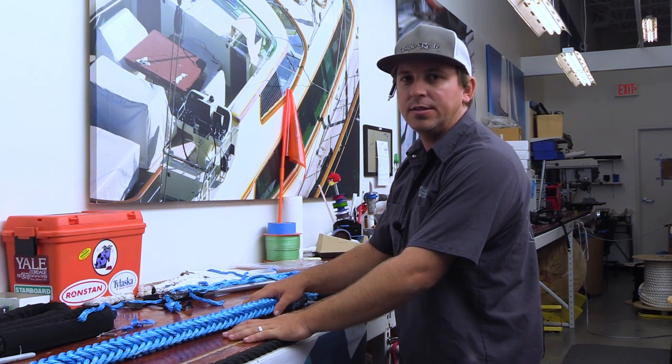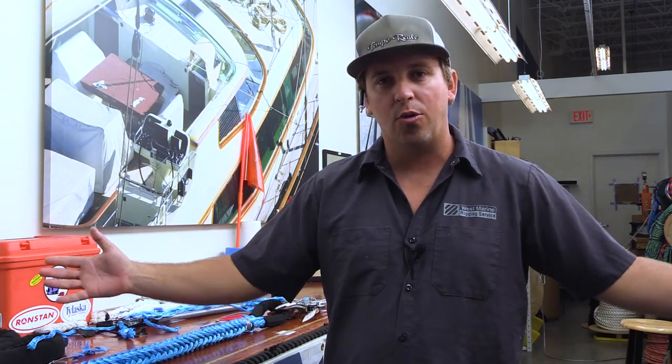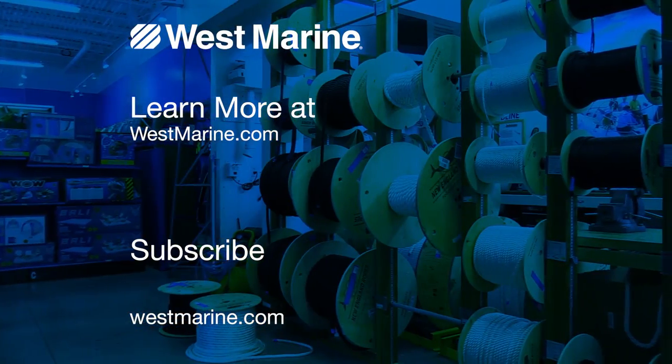If you need any rigging help or rigging needs, you can visit us at any of our nine locations around the country or go online at westmarine.com. I'm Ryan from our Fort Lauderdale location — thanks for watching.